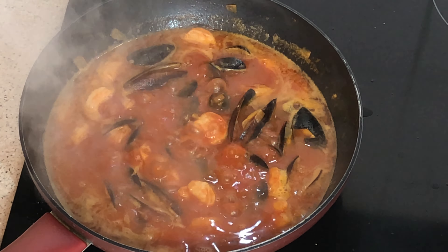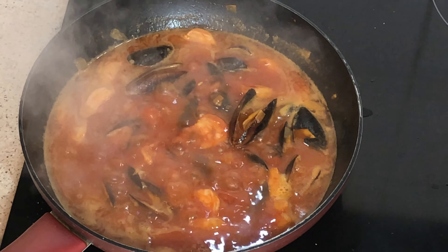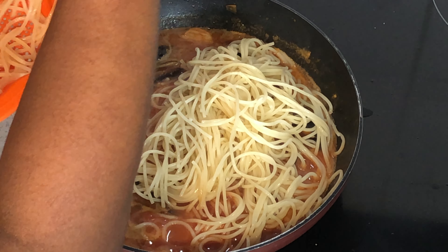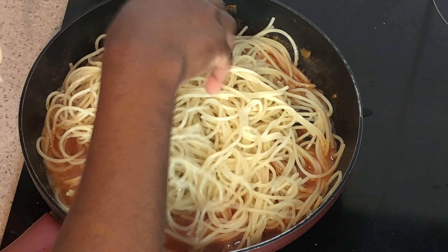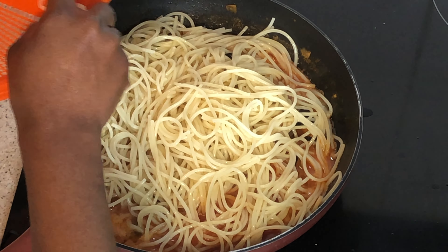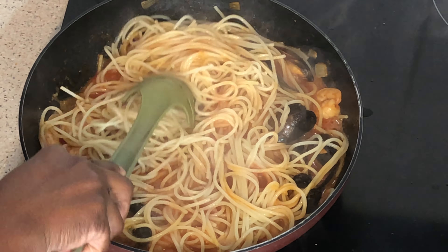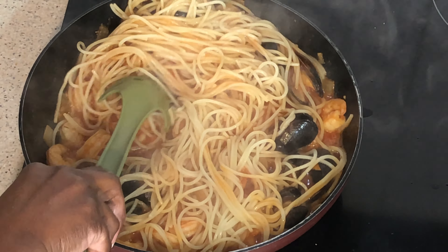I add my pasta and a pinch of salt. Remember that I only boiled this pasta for four minutes, so it is still very firm. I'll be cooking it again for another three minutes — that should be enough. Now gently toss the pasta inside the sauce.